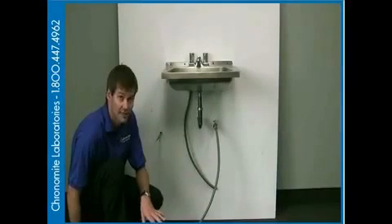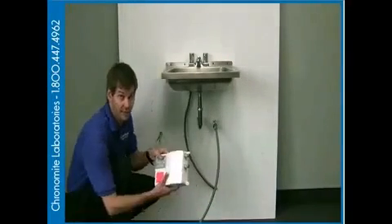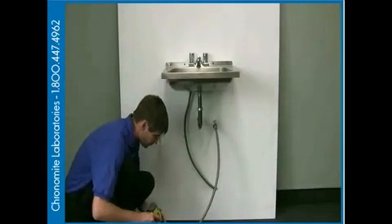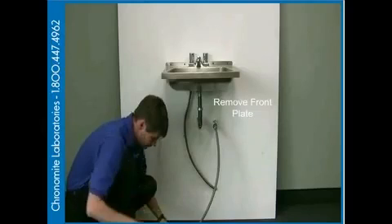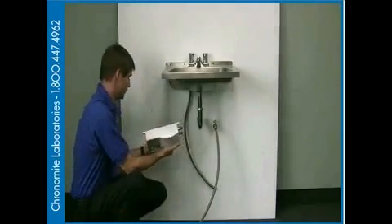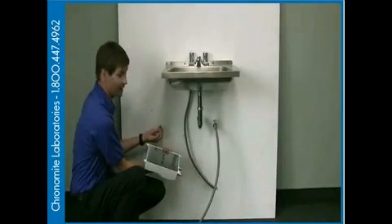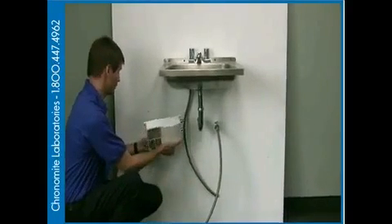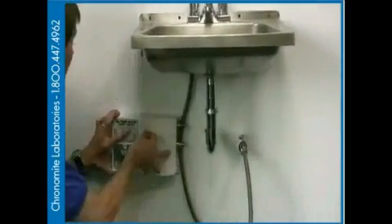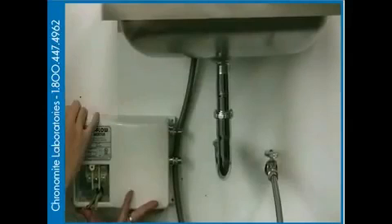We're now going to continue with the installation of the chrome-like collector tankless water heater. The first thing we're going to do is remove the electrical cover to gain access to our terminal blocks, which are right here. The second thing we're going to do is utilize the back plate bolt, put it on a wire screw, and then hard mount the unit to the wall.